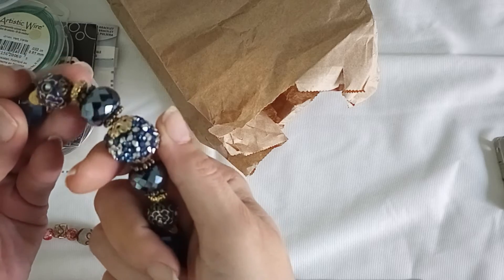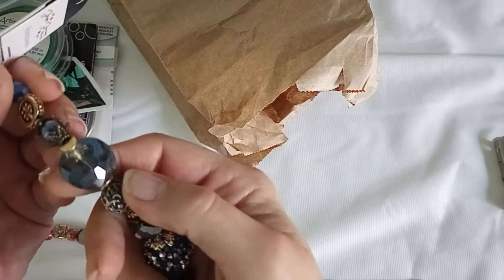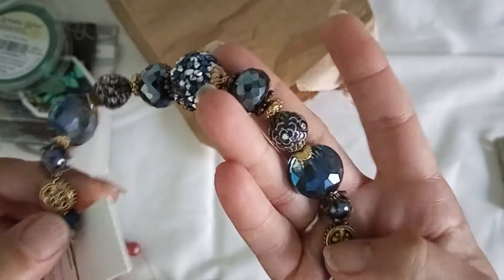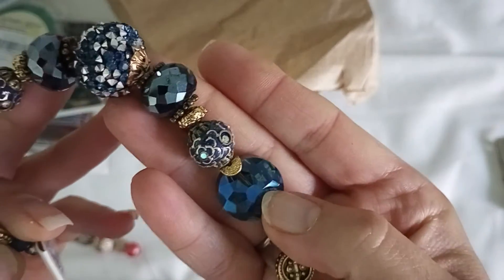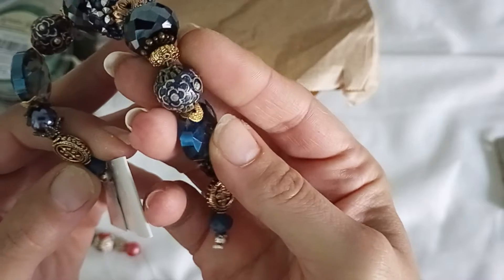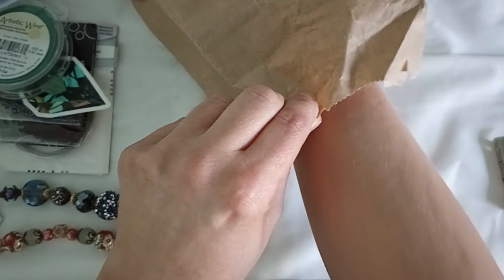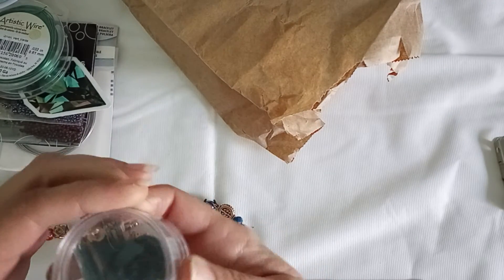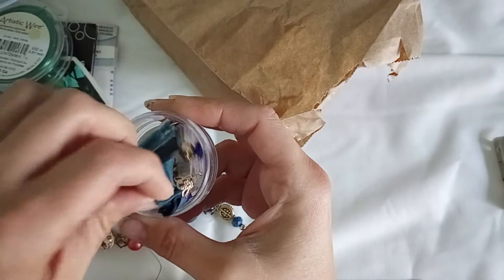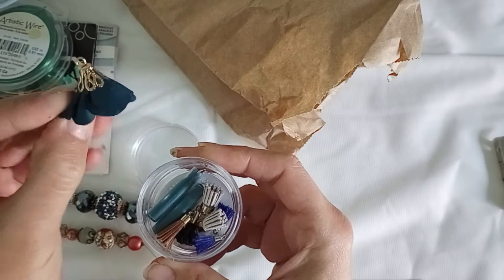Look at those sparkly boho bead rondelles — these big glass ones. Like the charms too, it's really pretty. It's like a flower! And next up we have some goodies — one of the flower tassels.